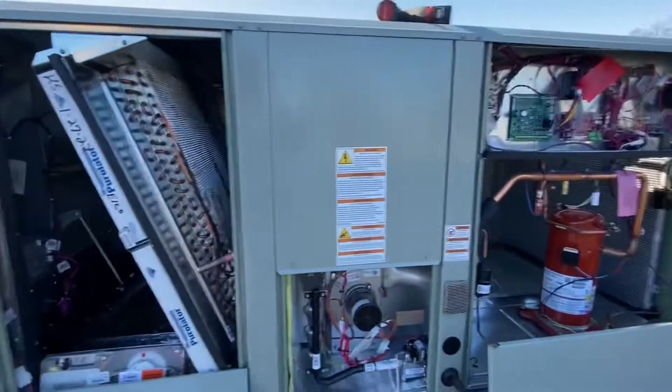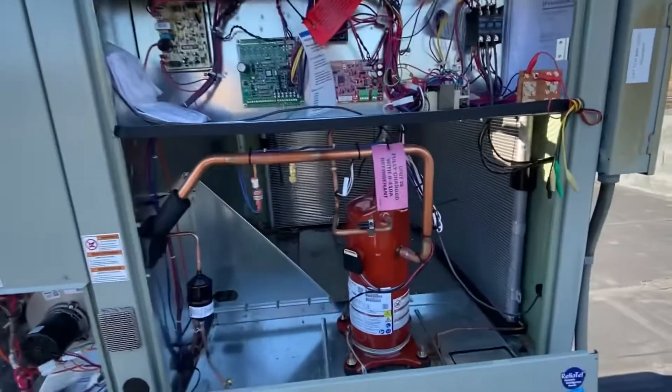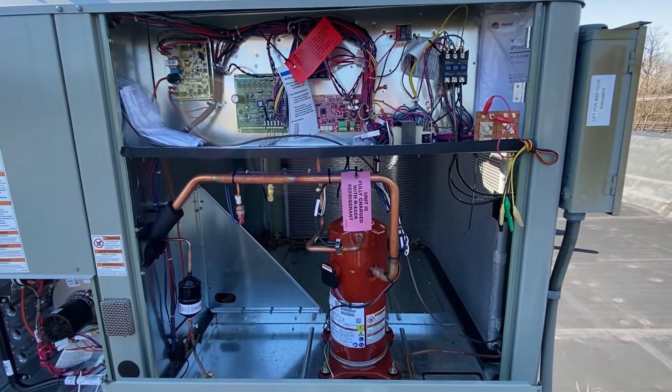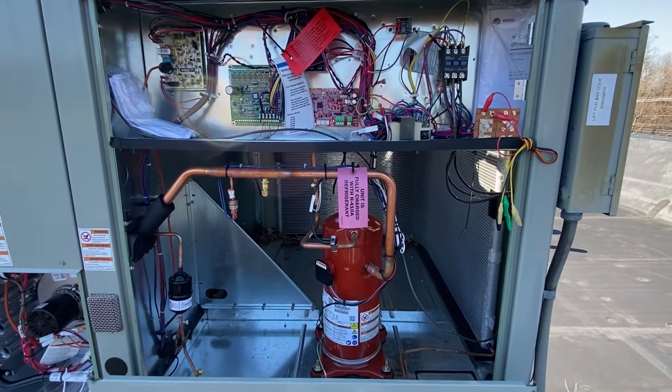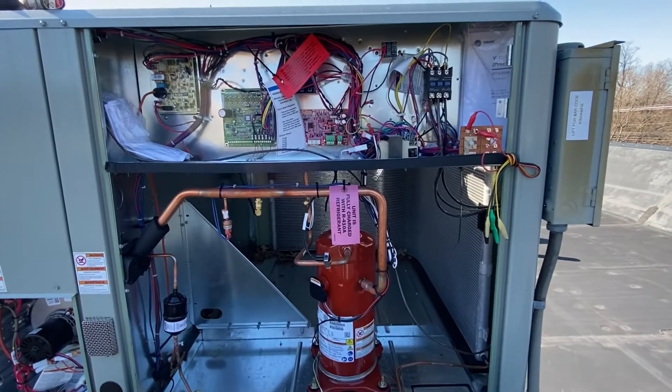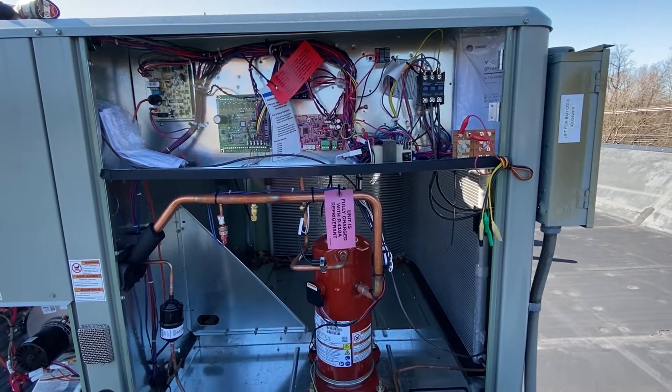Shortly after that it'll go into mechanical cooling. Now at any point you want to stop at that particular mode, you just take the jumper off and it'll stay in that mode. By leaving it on, it's going to go through every step.